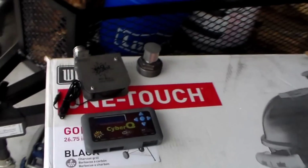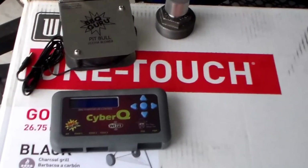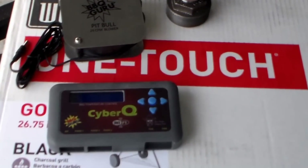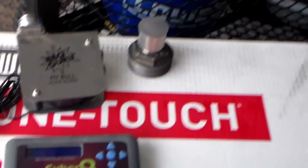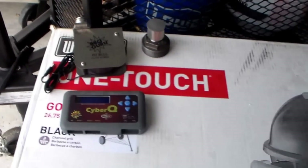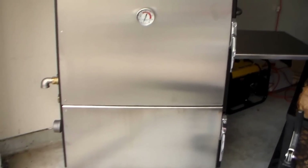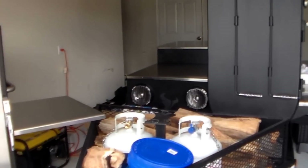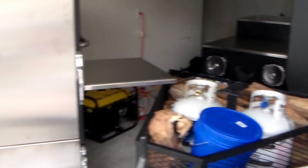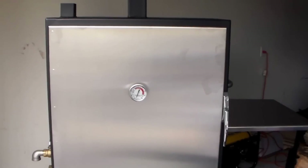I also got a BBQ Guru CyberQ setup that I'm gonna use on here. Got the adapter and everything for the ball valve. My plan with this is that when I do long cooks I can just set it and forget it — get some sleep instead of cooking on my stick burner all night.